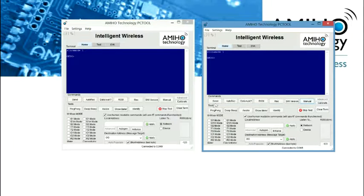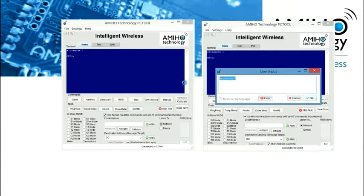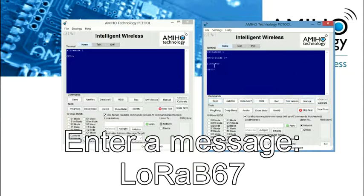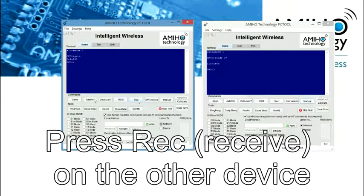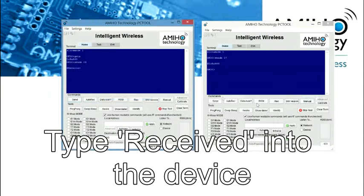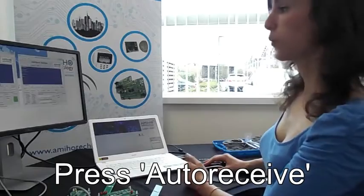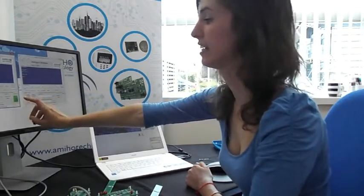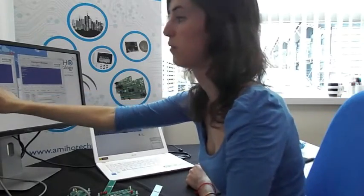We are going to send this string and we are going to see how we receive it from the other side. We are going to send the same string. We press OK, and then we can also press auto-send, in which we read the RSSI values here in dBm. We get the header and we also get the string back.